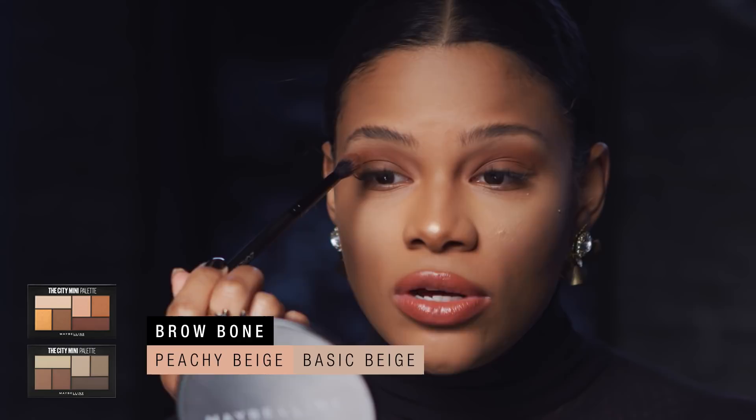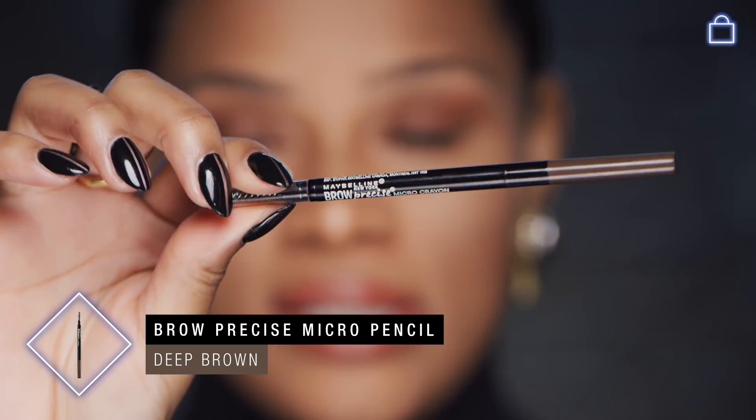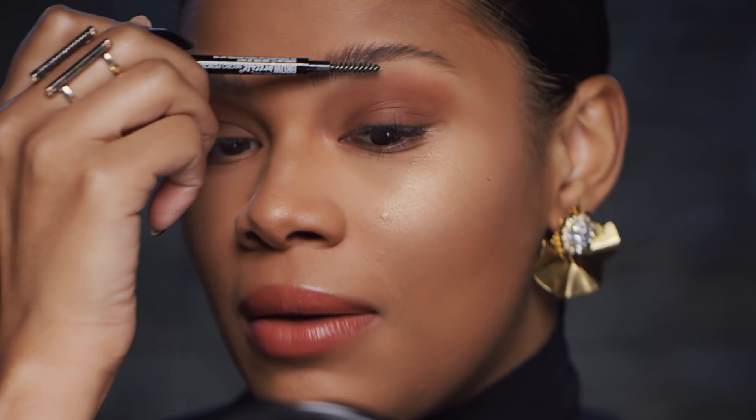I'm just going to go back and blend it out. No eye is complete without brows, so now I'm going in with Maybelline's Brow Precise pencil. This is the color deep brown. The amazing thing about this pencil — if you could not find your shade before, Maybelline is coming out with a whole new range of shades in the Brow Precise pencil. So you are in luck, honey.